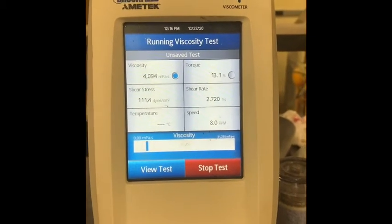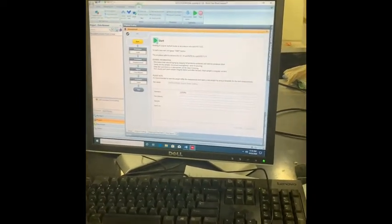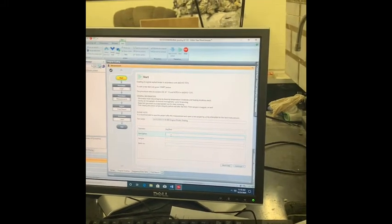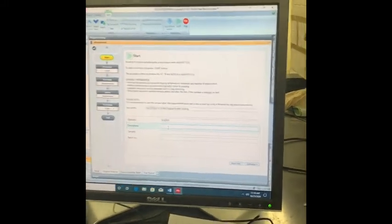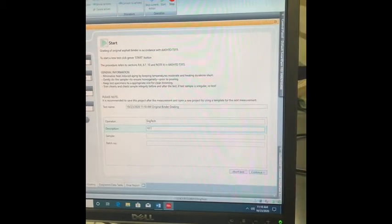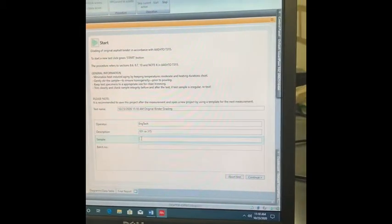While pouring the 25 millimeter mold, we're going to go ahead and start the initial procedure for the DSR to do the grading AASHTO 315. For the description box, the lab section and group number will be entered. For the sample box, each group will put in what additive they've been using.